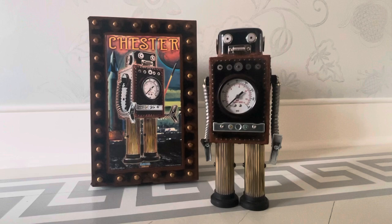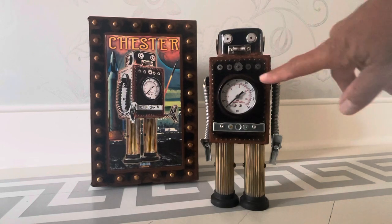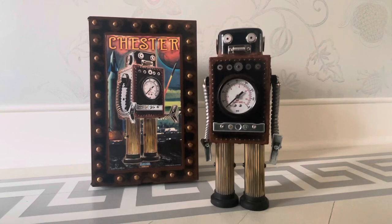Andy, of course, continues to refine his craft. He's one of the true cool robot builders working with found materials — found art, found media. And so this one was recently posted on Facebook. I really like it. I'm a sucker for gauges in the chest and it just had the look that I like.